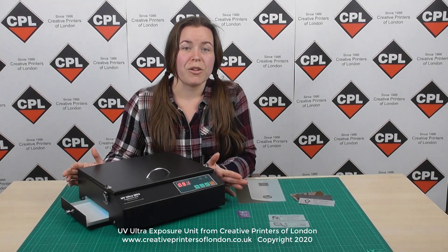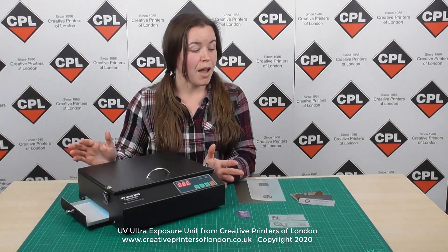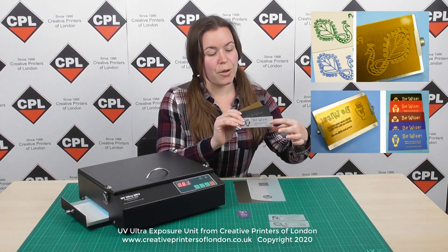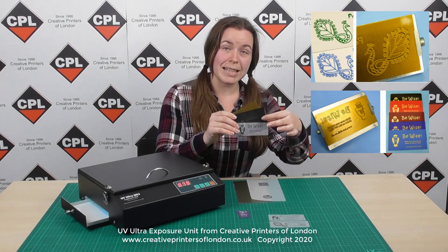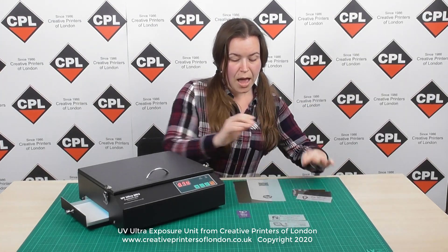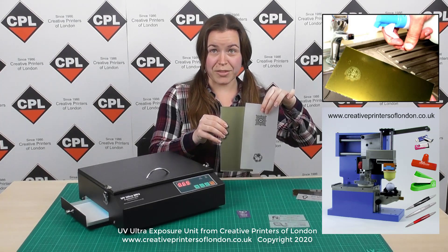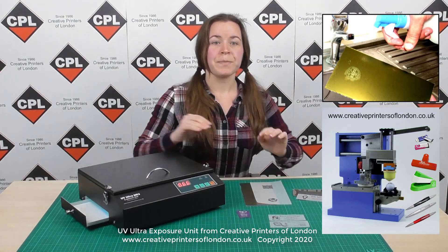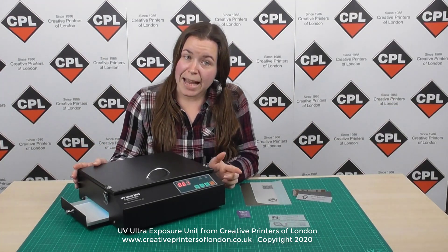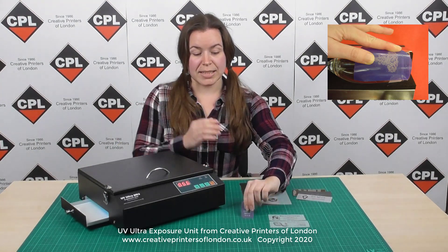The Ultra mark-free is capable of exposing onto many UV light sensitive medias. For example, you've got hot foil polymer plates — I've got an example here, some artwork, a negative, and a blank polymer plate — as well as pad printing plates known as clichés. Again, I've got artwork for this and a blank pad printing plate. You can also expose onto PCB UV boards and rubber stamps.